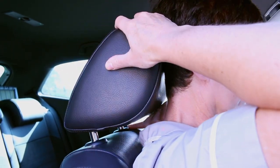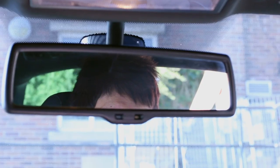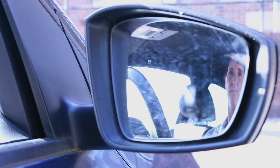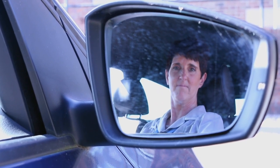The head restraint should be just level with the top of your ears. Your head does not need to be touching it, as it's there as a restraint, not a rest. Once you've found your optimal seating position, adjust your mirrors. That way, if you slouch or slide down in your seat, you'll notice you can't see out of your mirrors so well and will be prompted to sit back up again.